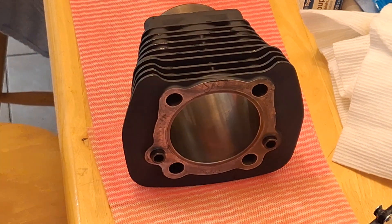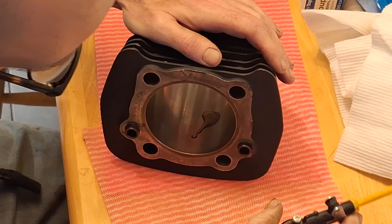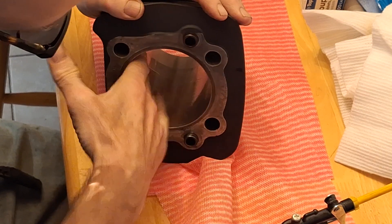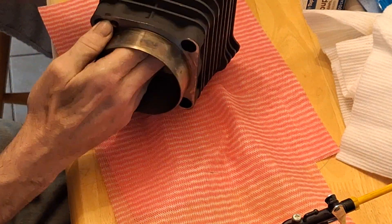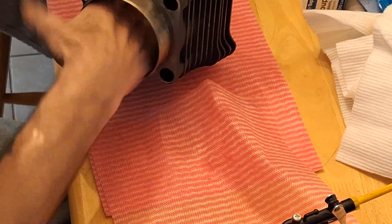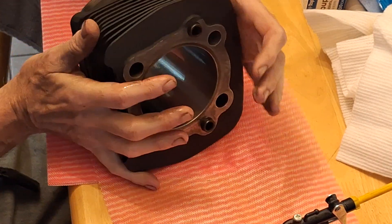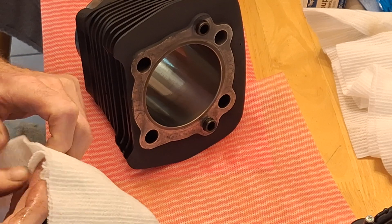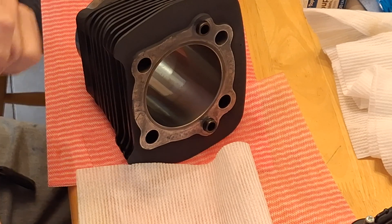I'm using 10-weight non-detergent oil — that's what I use for break-in on the cylinders. I'm going to put a couple of squirts in there, kind of smear it around with my hand, make sure it's coated all the way around. Same on this side. Now let's take a clean cloth and give it a scrub and see what we've got.